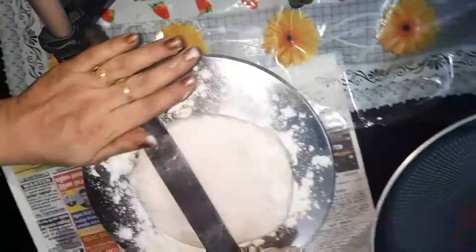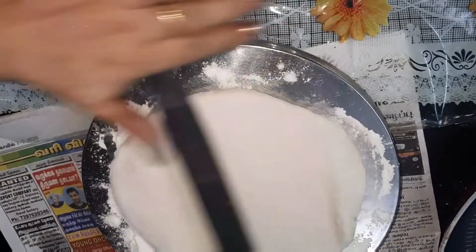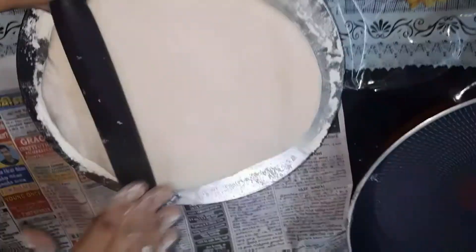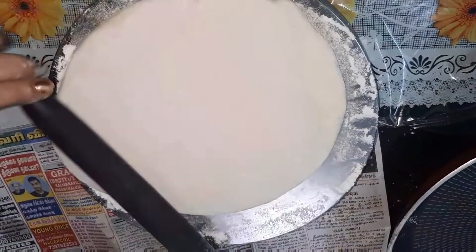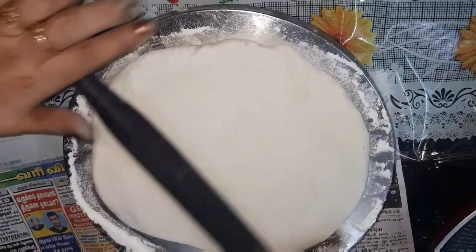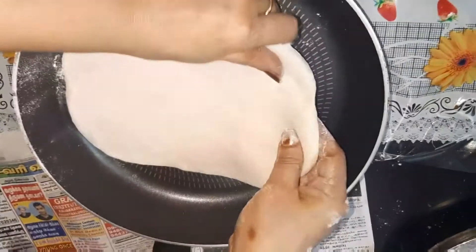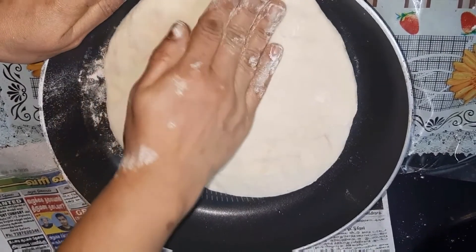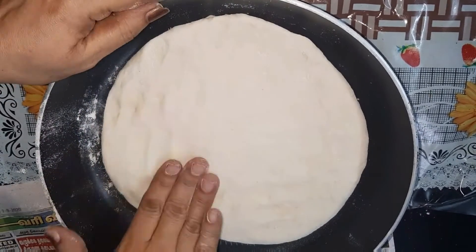We need to put a thick base. Make it thick but not too thick — that's the answer. We need to put it in the pan in a round shape.